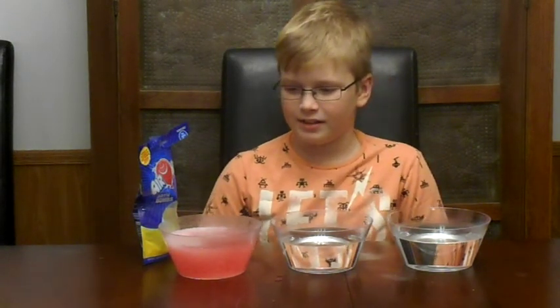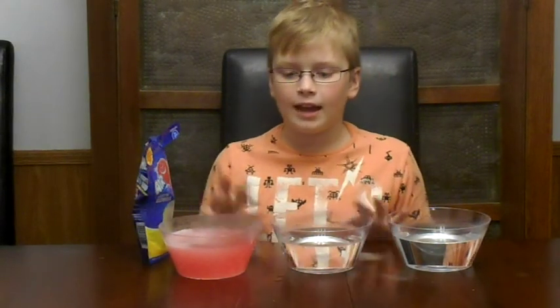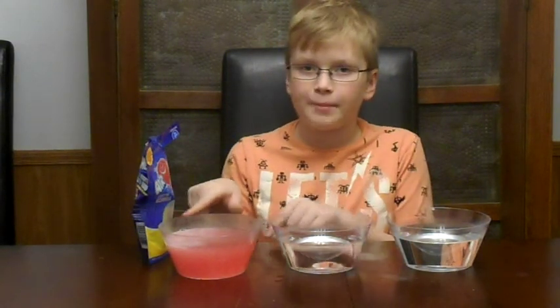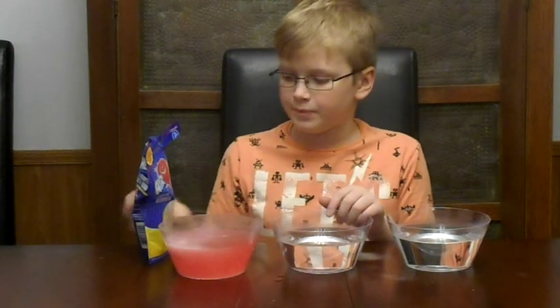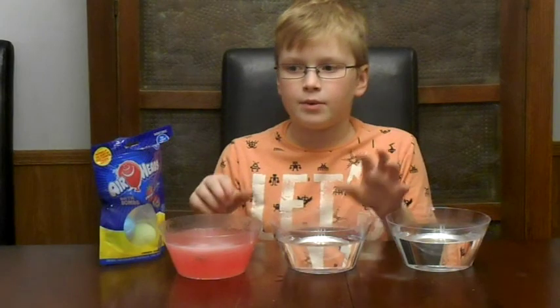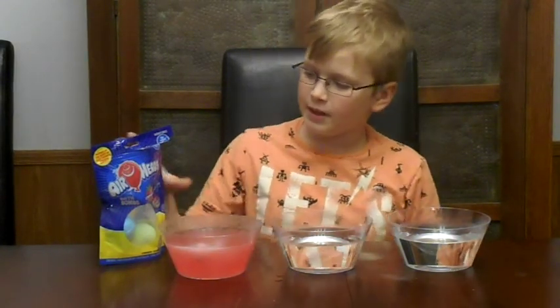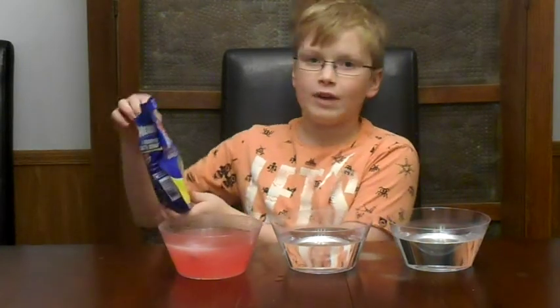I think it's starting to calm down a little bit. At the end of all these bath bombs, I'm going to vote on which one was the best, and then we're going to get a new bath bomb. I'm going to put in blue raspberry next.